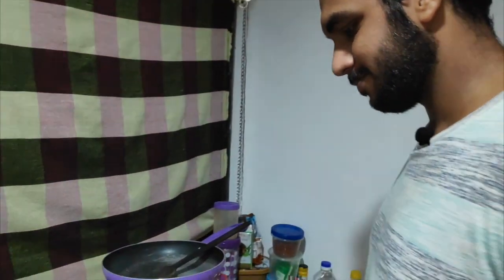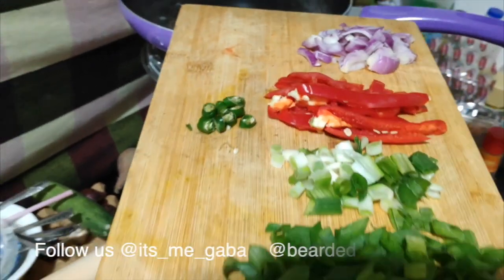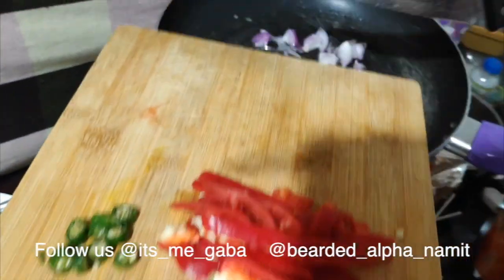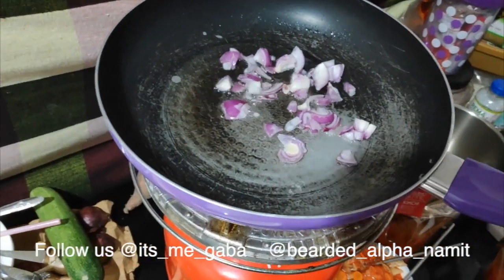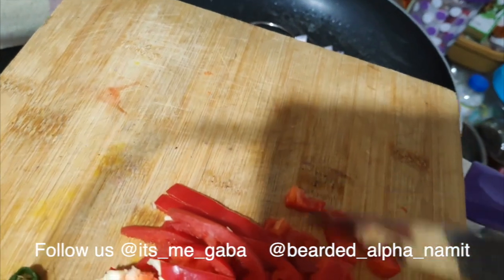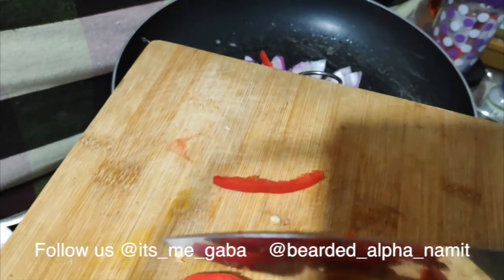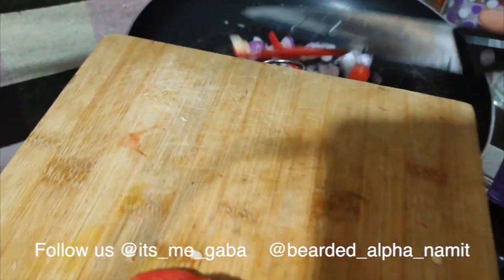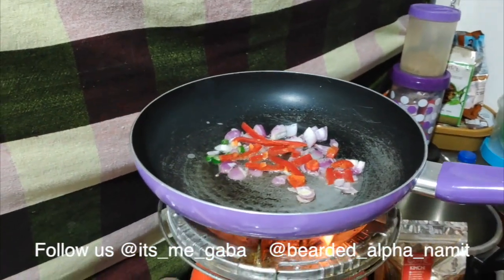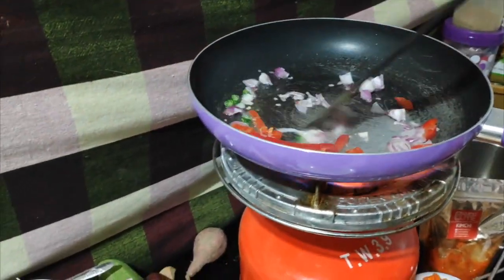Let's cook Kimchi fried rice first. Since the preparation is done, let's start with sautéing the onion, a little bit of chillies, and some bell pepper. Bell pepper is optional — if you don't want to add bell pepper, it's fine. We will just make it a bit tender.